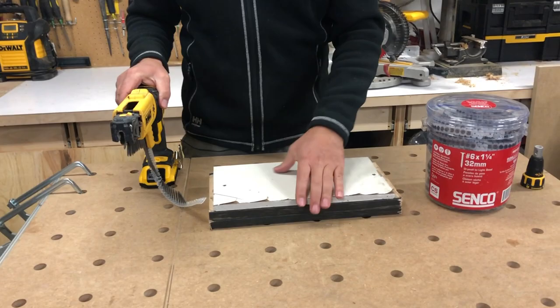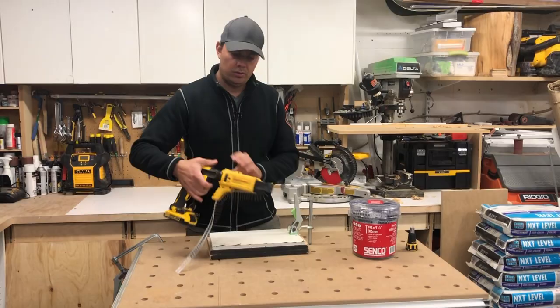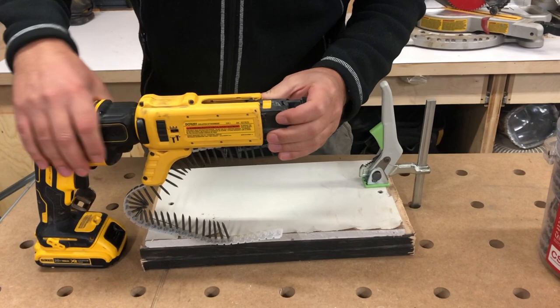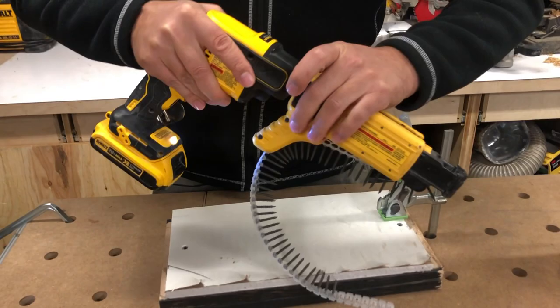I've got a little mock-up here — some drywall on a couple pieces of wood — and we just pound some screws in. On the side we've got the depth of adjustment wheel right here. If you are screwing and you put a screw in poorly, the nice thing about this gun is you just pinch the sides and the attachment comes off, and then you can drive the screw in further or take it out.